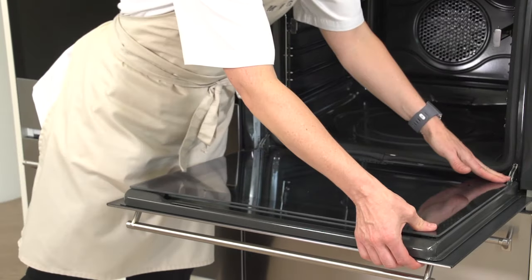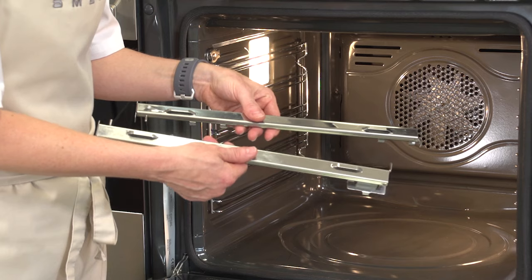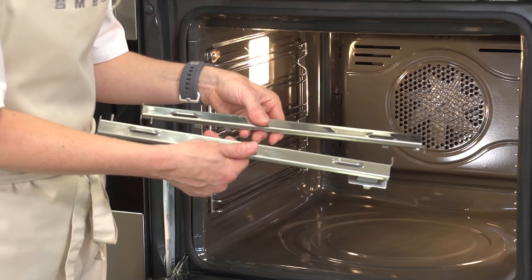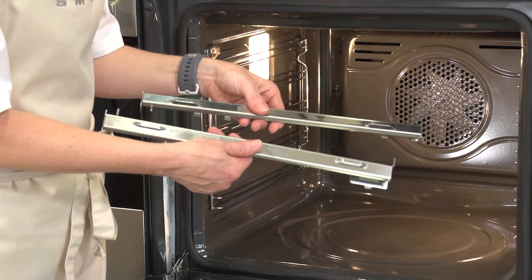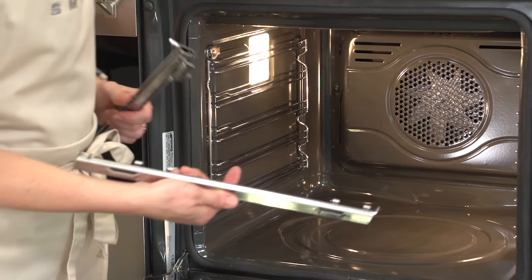Some ovens come with a pair of telescopic rails. These can be positioned in the oven to give you greater fluidity when bringing food in and out without having to remove it from the oven, or to get a clearer picture of what's going on inside. They can be positioned on any shelf position.